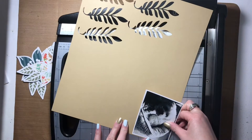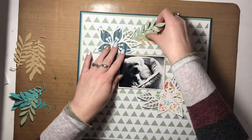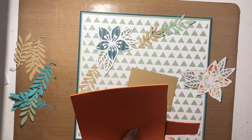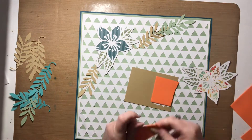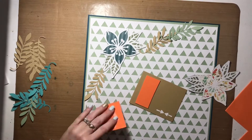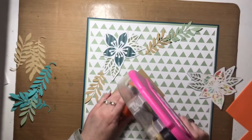Once that's done I'm going to start playing around with arrangement and figuring out exactly where I want things. As you know, I do have my layouts designed before I assemble them, but sometimes things change just a little bit. I've decided to jump on the bandwagon and try out foam for popping up elements in my layouts.